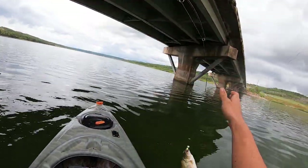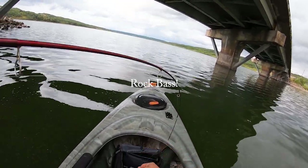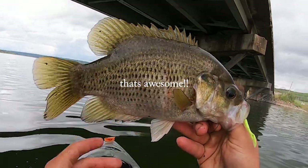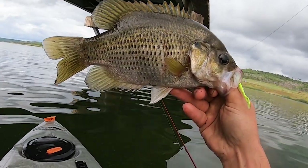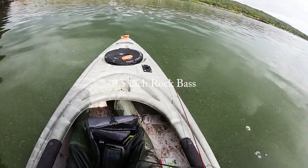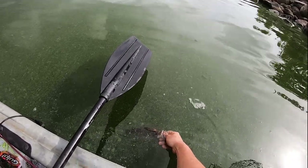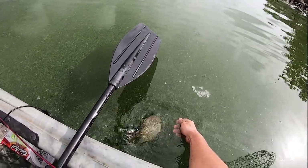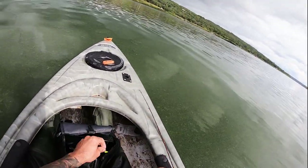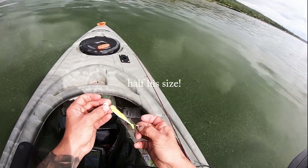What the heck is this thing? No way — rock bass! That's a rock bass. Look at that, that's awesome. Wasn't expecting that. 9 and a half inch rock bass. To think he absolutely smoked a bait like half his size!